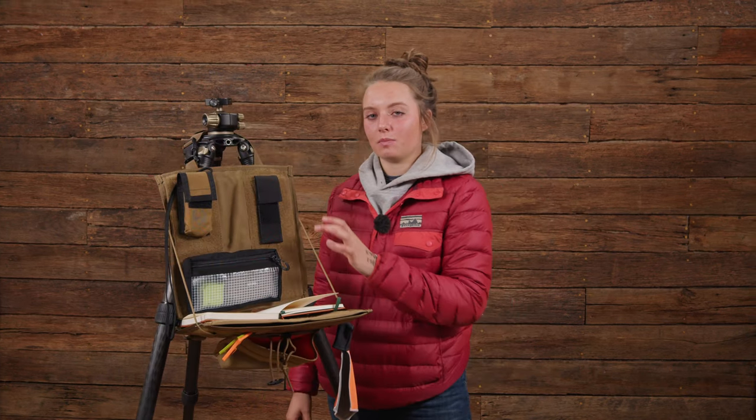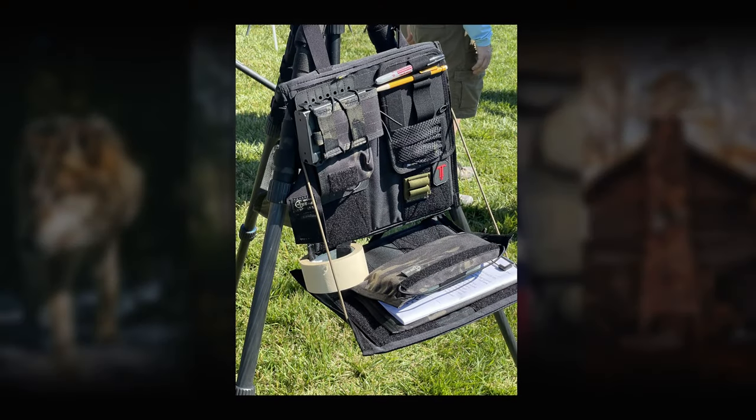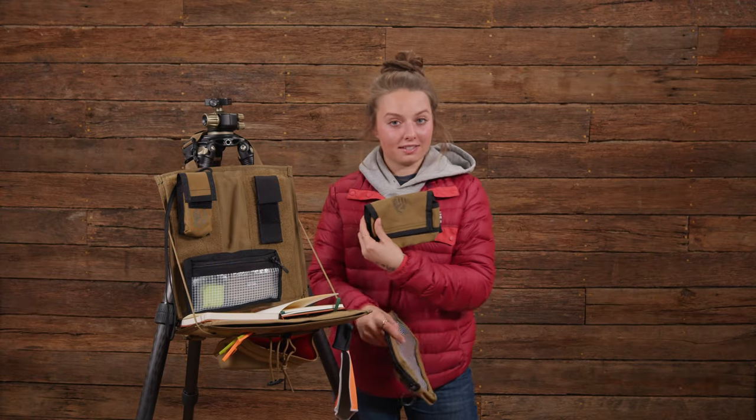In this range office, we have mil-spec Velcro from top to bottom so you can reconfigure it however you may want — that means many, many options. We have the pen holder, we have the Kestrel holder, we have a medium pouch, we also have a large pouch and a staple holder.